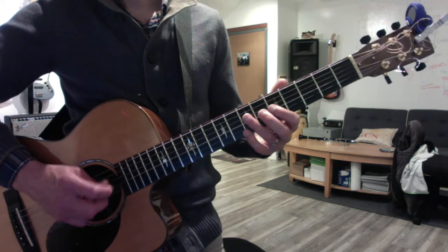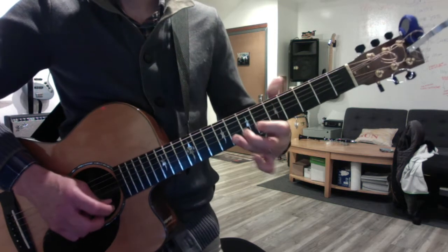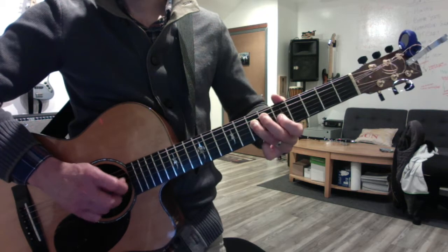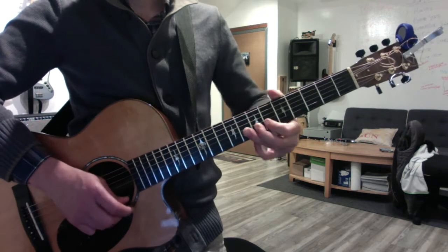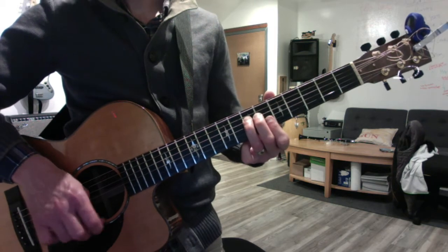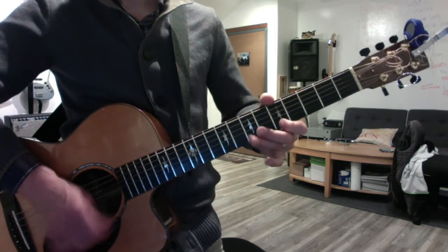Okay, the blues arpeggio. Add this root here, go. Again. Okay, major pentatonic. And the minor.